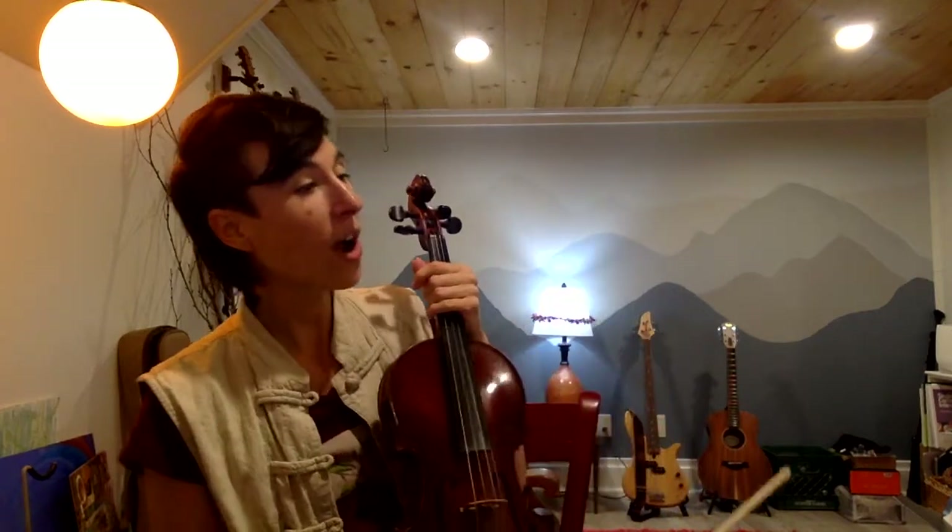This is a play-along video for the song called Climbing the Mountain. It's in Mark O'Connor's Violin Method Book One on page 28 and 29. This is a great song to practice reading the notes on the G string.